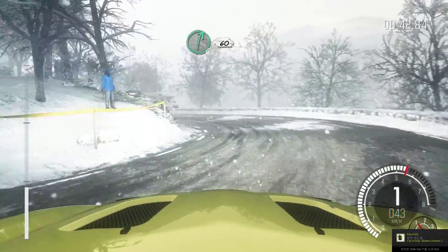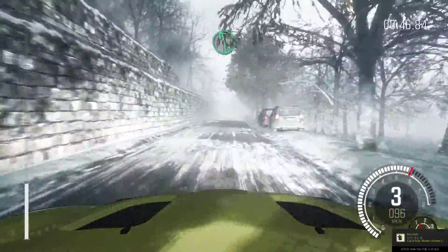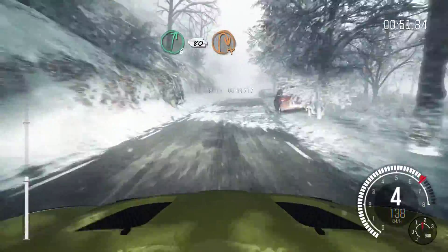Right 6, 60. Left 6, over crest. Right 6, 80. Hairpin right, 150.